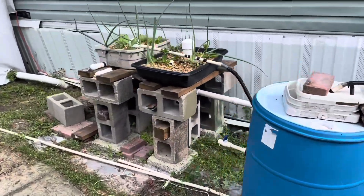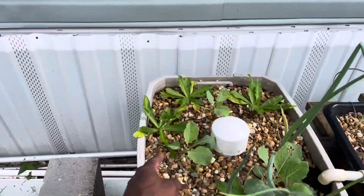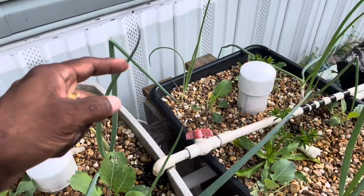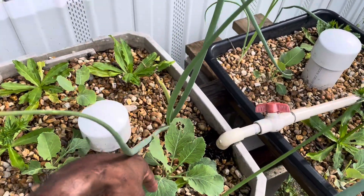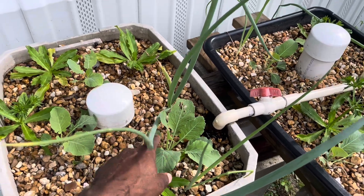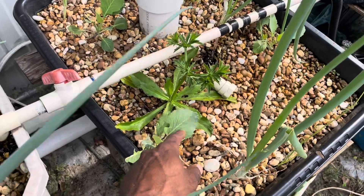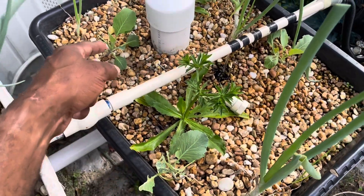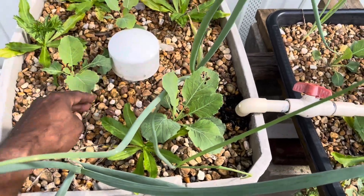These are the two grow beds I added a little over a month ago. I put some cilantro in there and they're doing well. There are some green onions doing well too, and here are the collard greens I put in a couple weeks ago — they're starting to grow. This one over here is going a little slow, but this grow bed I can definitely tell the difference with these collard greens.